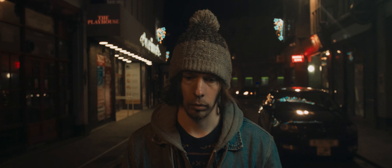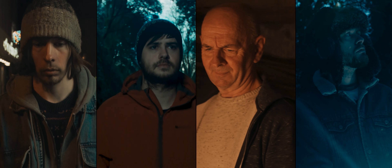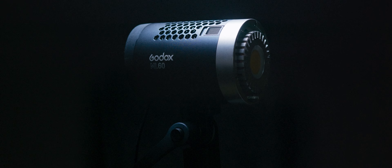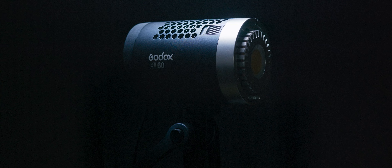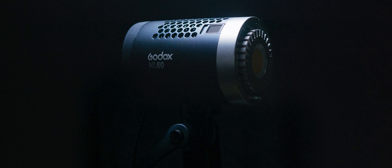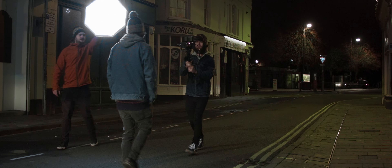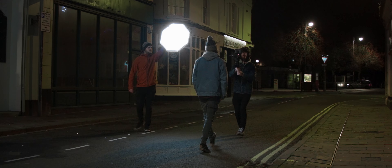In this video, we'll take a look at these 4 cinematic shots and how they were lit using the Godox ML60, a small, lightweight and powerful lighting unit that can be used handheld to track your subject through the scene.